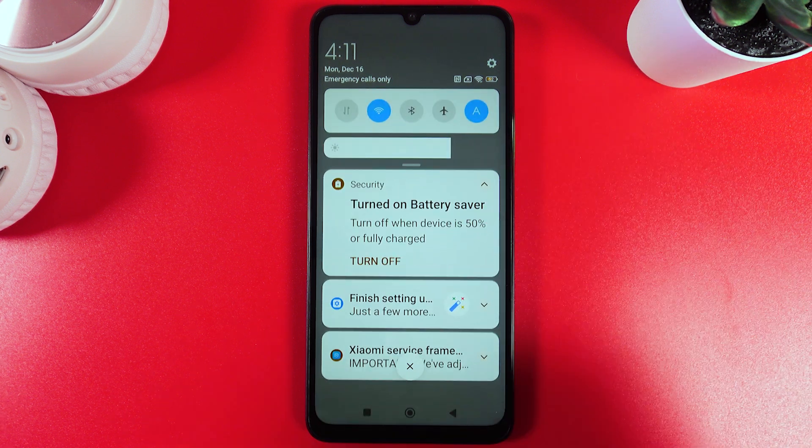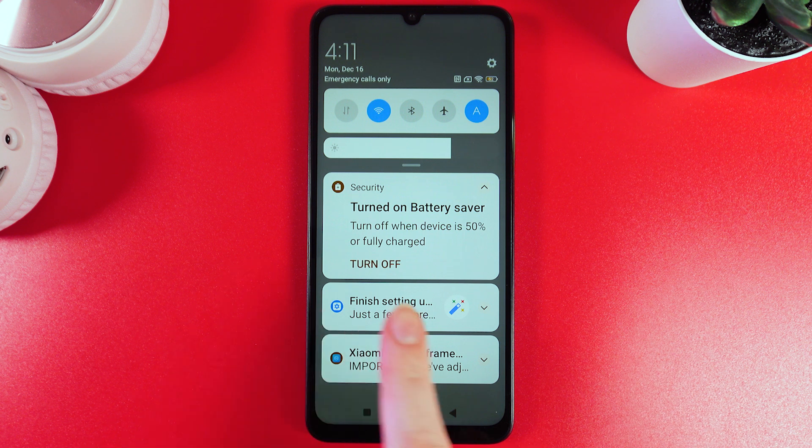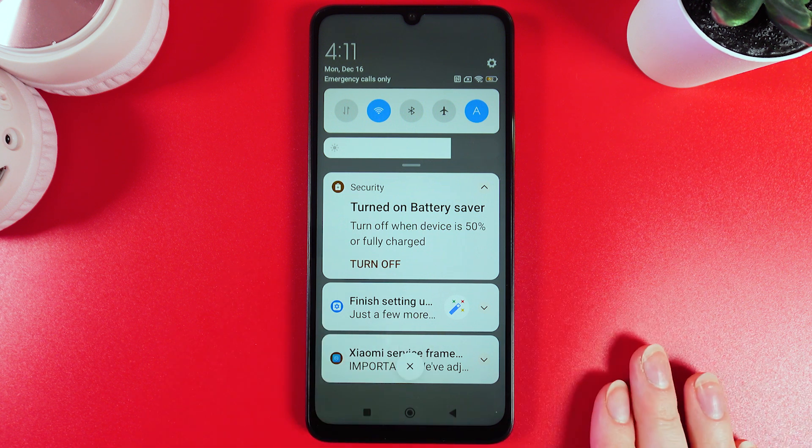Here in the notifications panel, you can also see that we got the battery saver turned on, and it will automatically turn off when the device is 50% charged or fully charged.